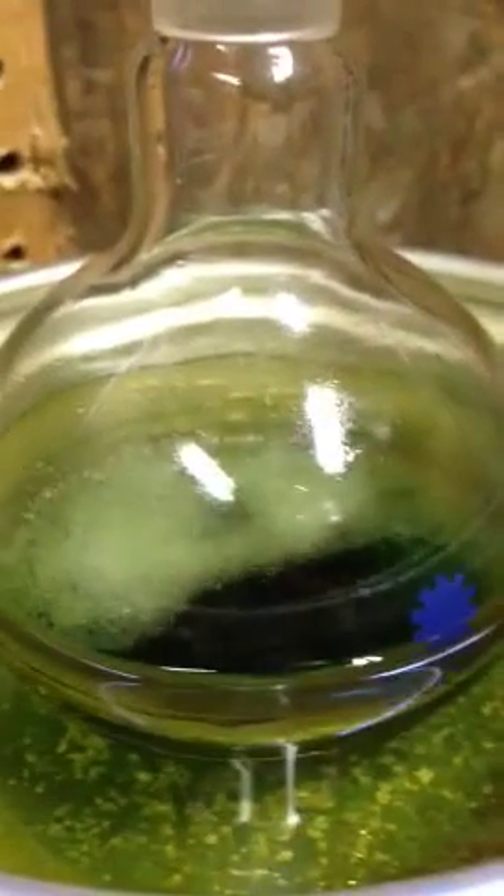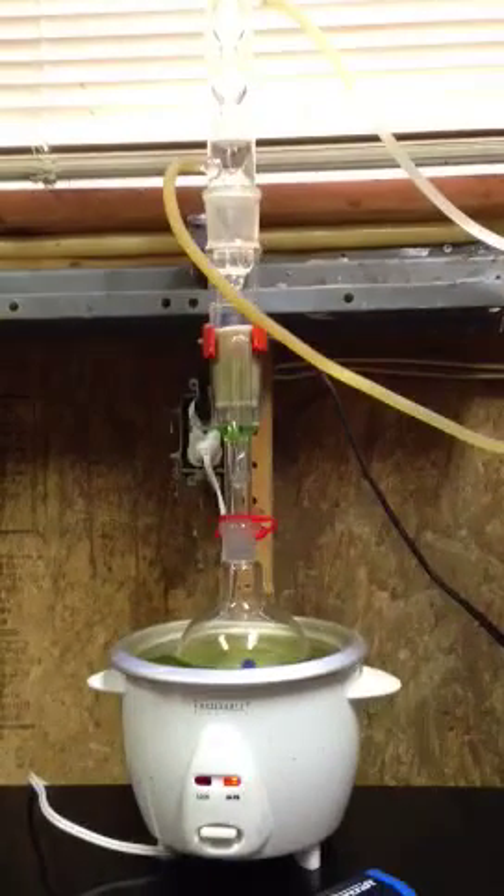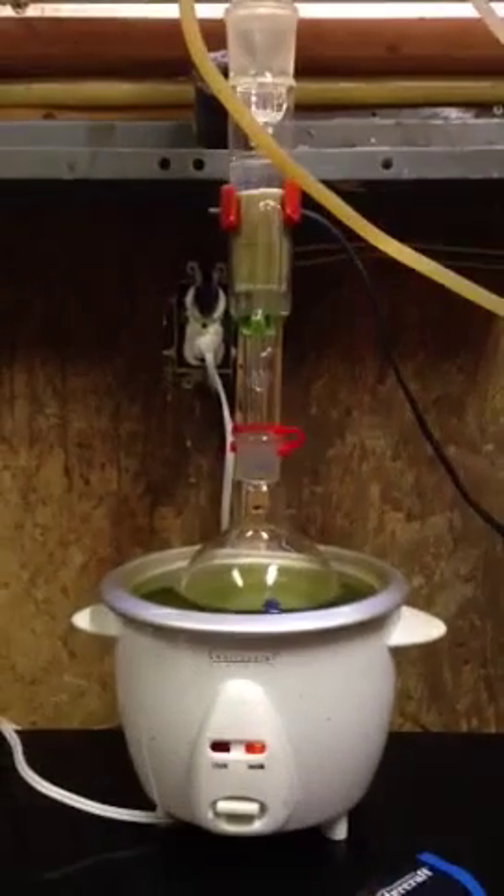As you can see there, it just siphoned off back into the boiling flask, and the whole cycle starts over. And that is how a basic Soxhlet extractor is set up, and the principles behind it. Thanks for watching.